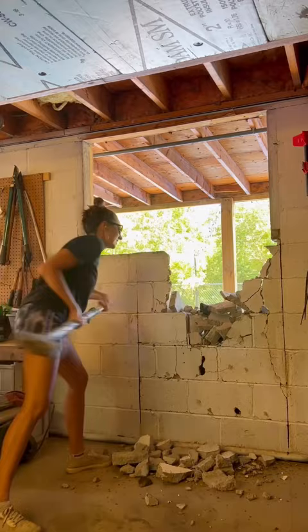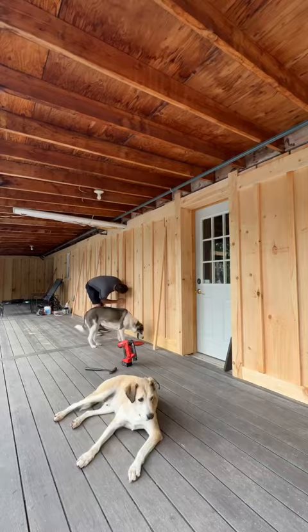We swapped around some windows and doors to make this area more practical, and then installed brand new composite decking. Yes, I said composite — we're Canadian.